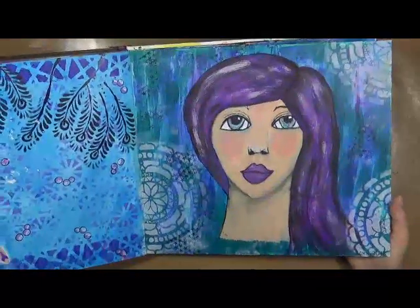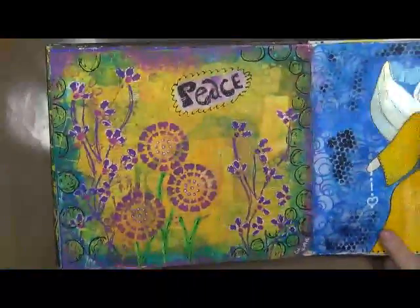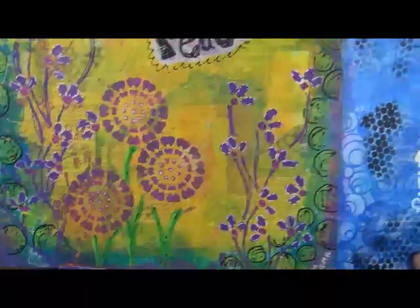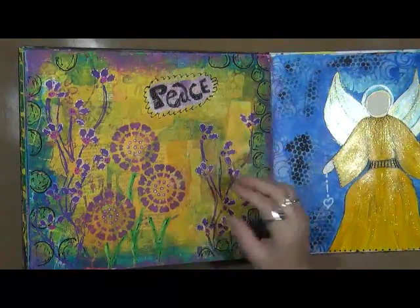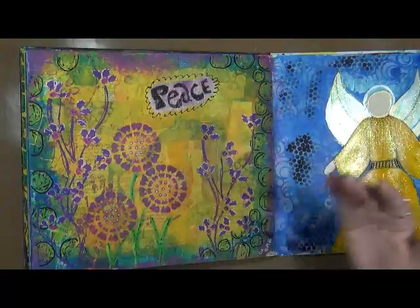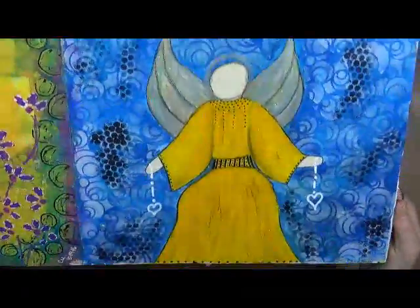You guys have seen this girl with two separate sizes of eyes — just playing. My peace page in all its glory. Again, I was just playing. This day that I made this page, I was actually rearranging my studio, and every now and then I just had to sit down and relax. I'd grab a stencil or something and play with this, and that's how it ended up. This is my angel — one of my angels.